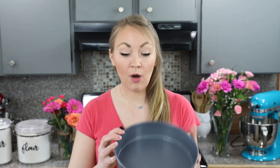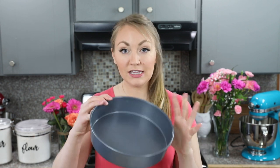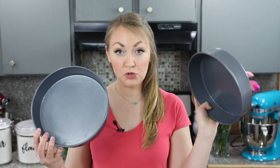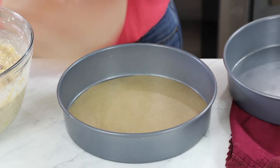Now that our hummingbird cake batter is ready, we're going to transfer it into our pans. I'm using 9-inch cake pans today — if you want to use 8-inch instead, I'll leave notes on how to do that and how long to cook it. I've used a baking spray to lightly grease the sides of two 9-inch cake pans; if you don't have baking spray, you can just lightly grease and flour the sides. I'm also using a parchment paper round to line the bottom, just to make sure the cake doesn't stick.